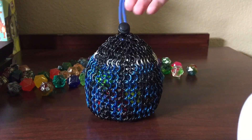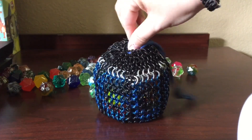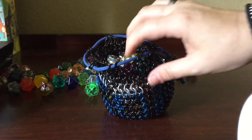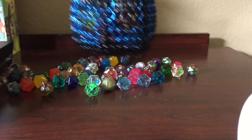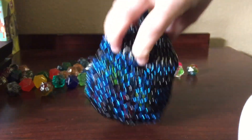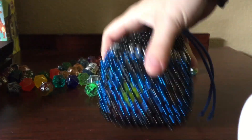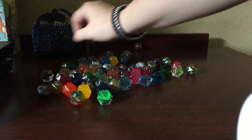It holds probably about 50 dice or so. Drawstring — you can open it up. It opens up nice and wide so you can get all of your dice in there. Drawstring close. Nice big. So there's the chain mail bags. That one's my personal one, but you can design yours however you'd like.